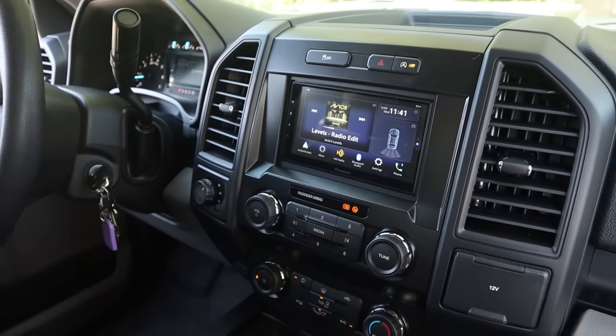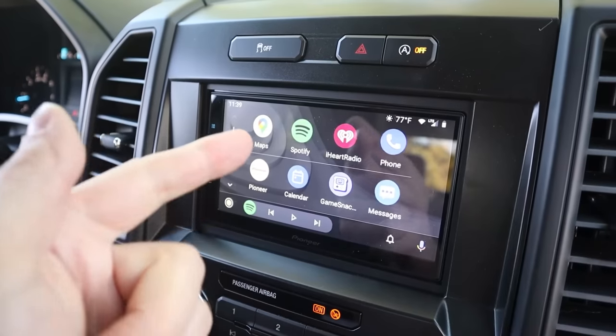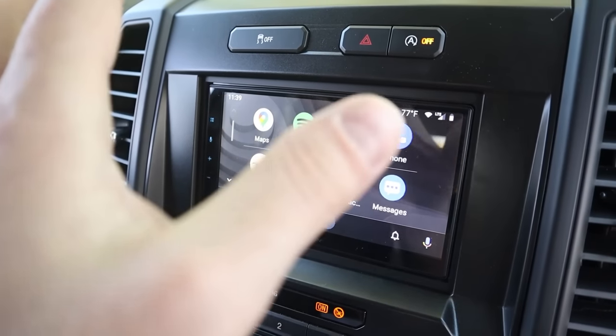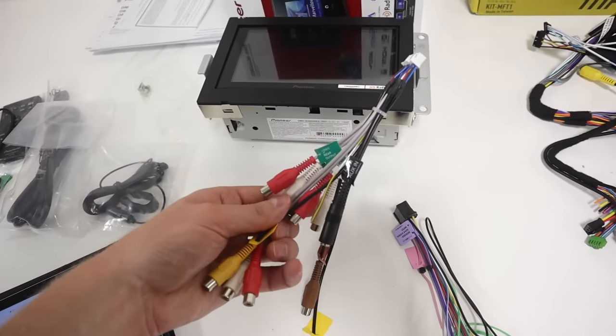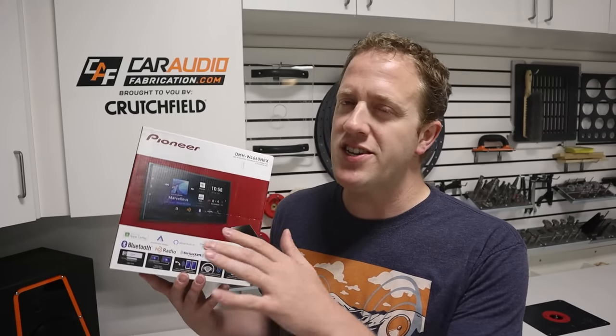So you want to upgrade your radio in your Ford F-Series truck. Upgrading to an aftermarket radio is definitely a benefit as we can add features like Apple CarPlay and Android Auto. We can get better sound quality, we can get outputs for aftermarket amplifiers, we can play lossless audio files, we can get navigation. There are a ton of features to add.